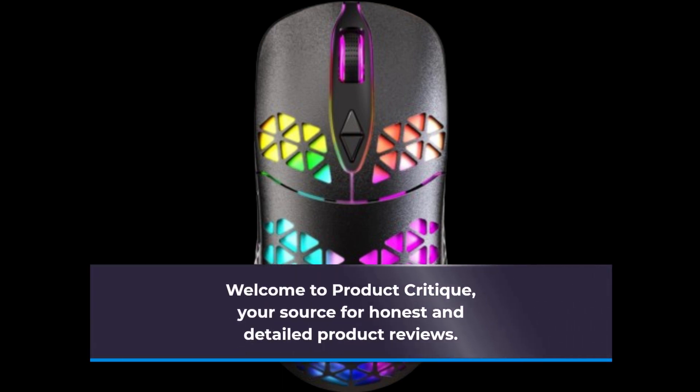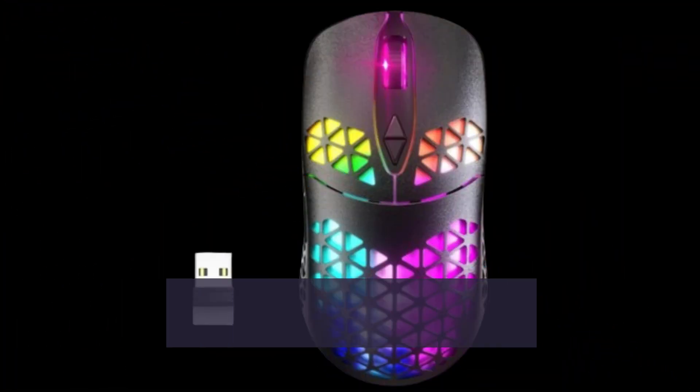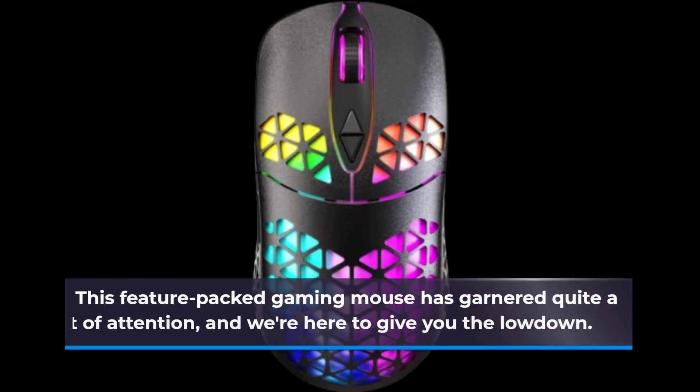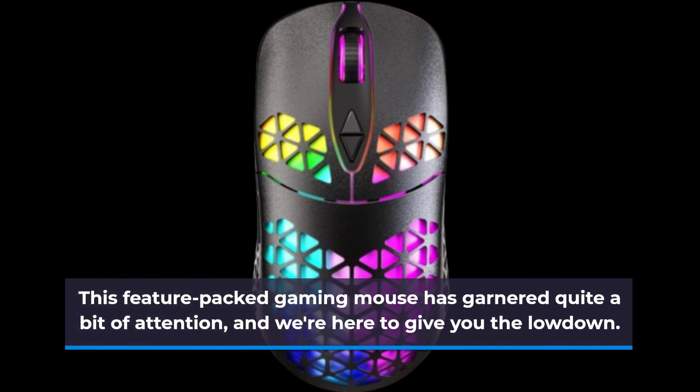Welcome to Product Critique, your source for honest and detailed product reviews. In today's episode, we're diving into the Wolf Law SKM3 Wireless Gaming Mouse. This feature-packed gaming mouse has garnered quite a bit of attention, and we're here to give you the lowdown.